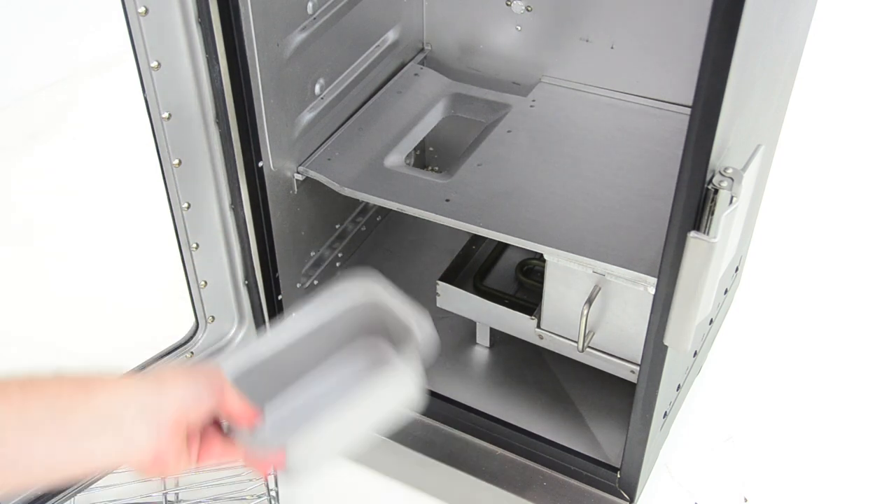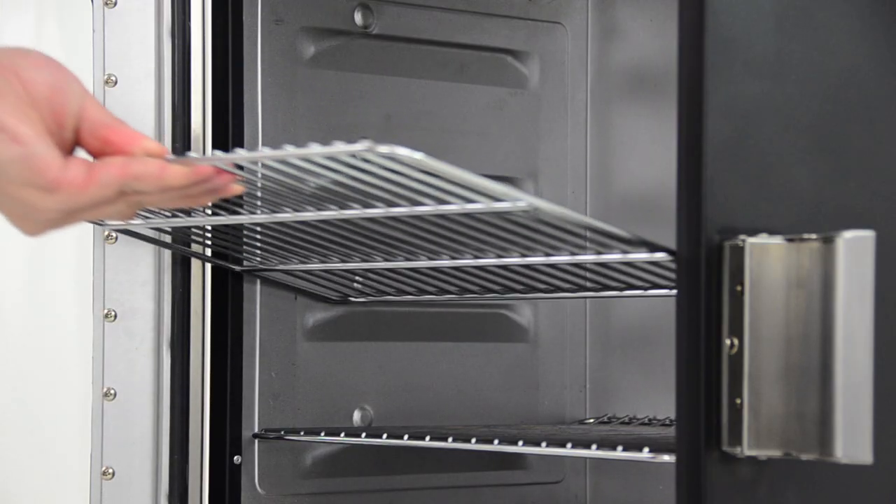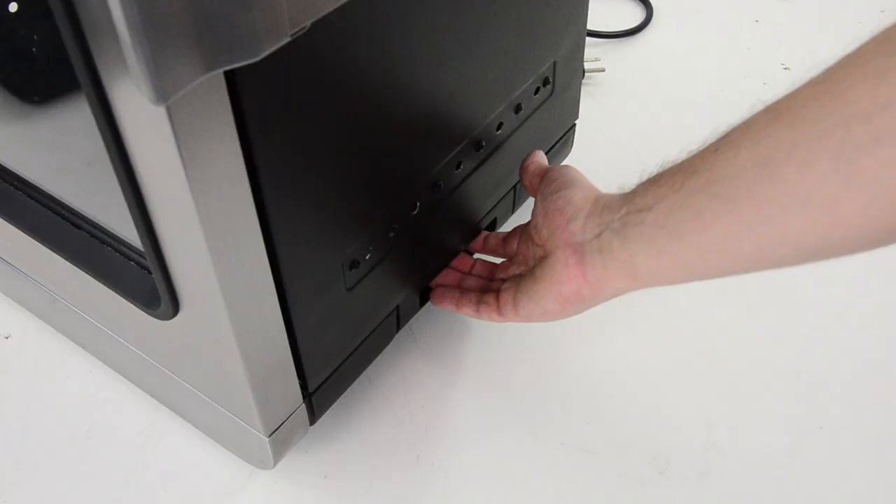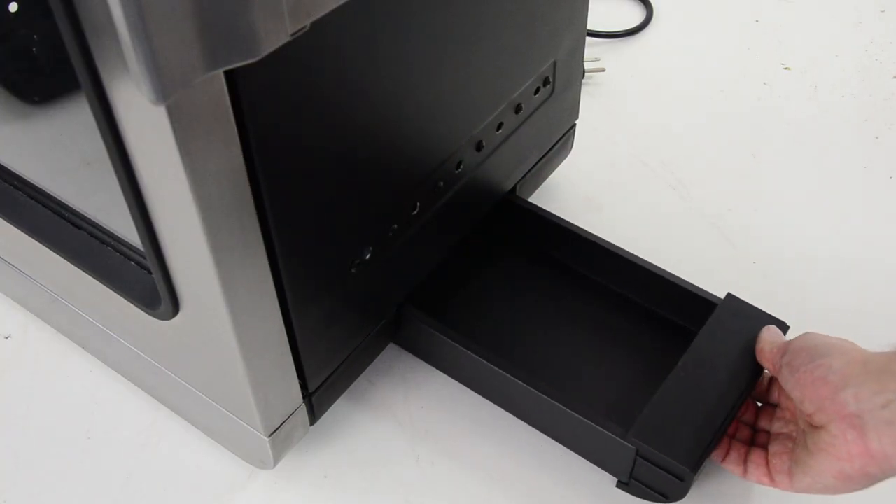Functional interior. All the thoughtful details inside make cooking carefree and easy. Configure the grates for whatever you're cooking in seconds, and cleaning up is a snap with our side access grease tray.